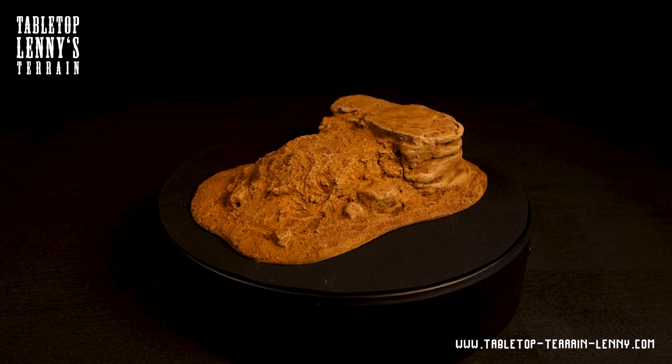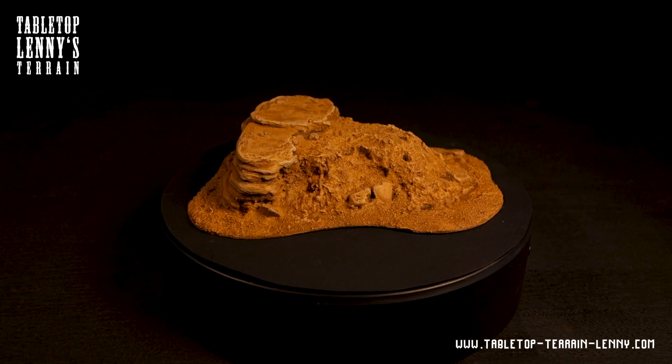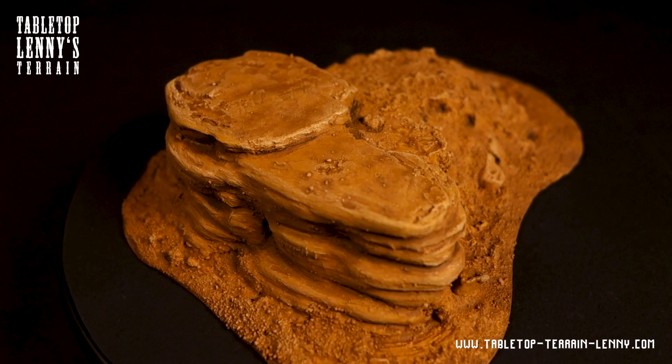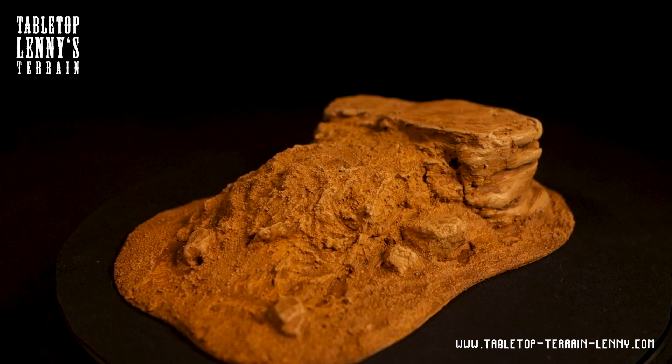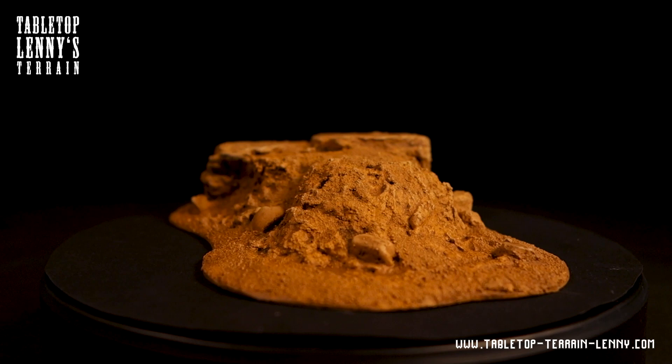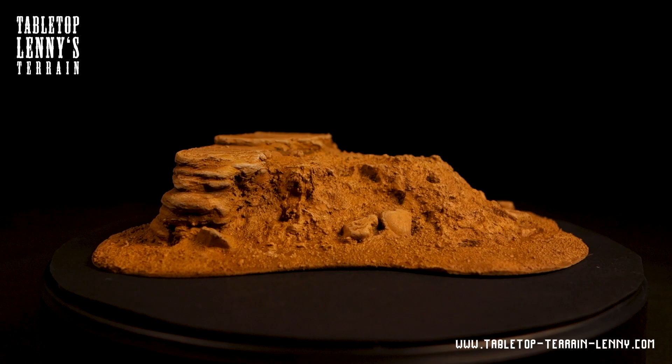We release a monthly laid-out PDF tutorial about terrain making on Patreon. You can also find a free PDF, so just follow the links to our Patreon, download the free PDF tutorial, and maybe become a supporter. The list on tabletopterrainleni.com recommends tools and materials for terrain modeling — an easy way to support the channel. If you have any questions or feedback, drop a kind comment. Thank you and keep on making terrain!